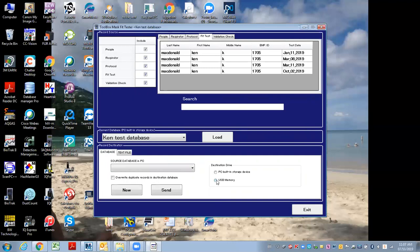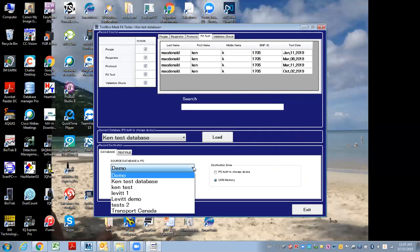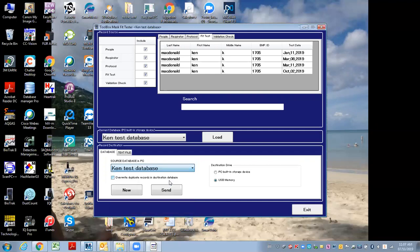I would first choose to create a USB memory stick. When I click that, it shows me what USBs are attached. So I choose this one — I've got that plugged in. I select it, exit back out, and I choose which database I want to export to that flash drive.